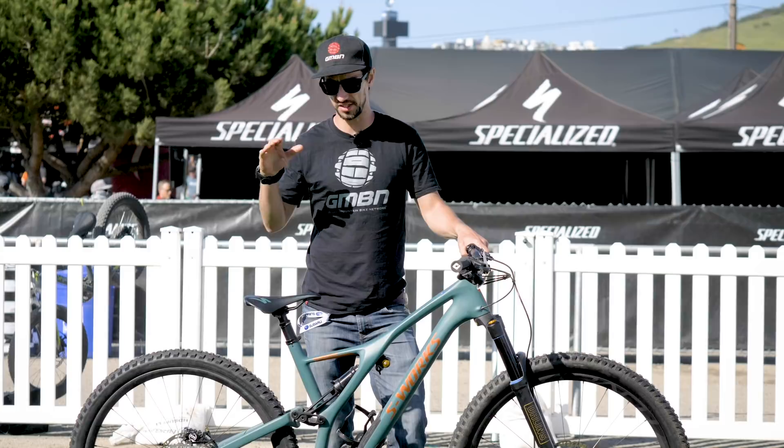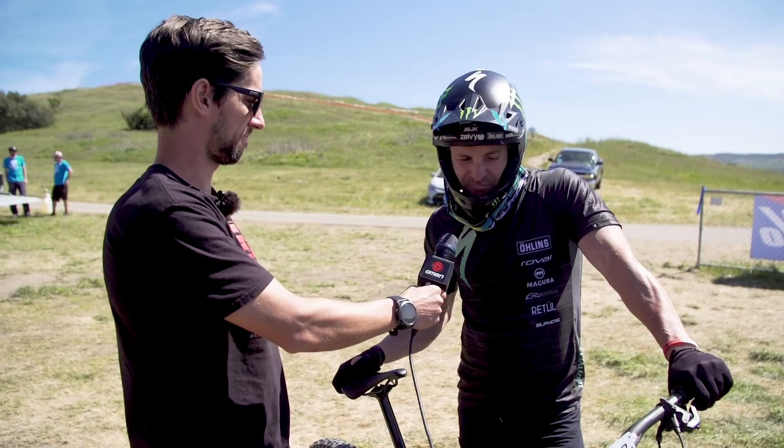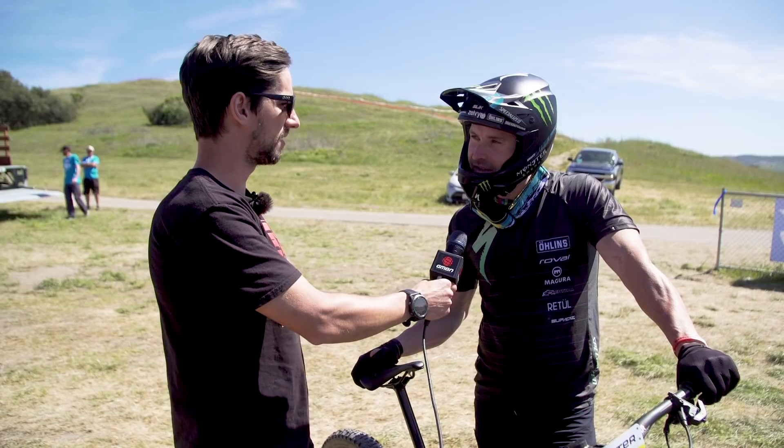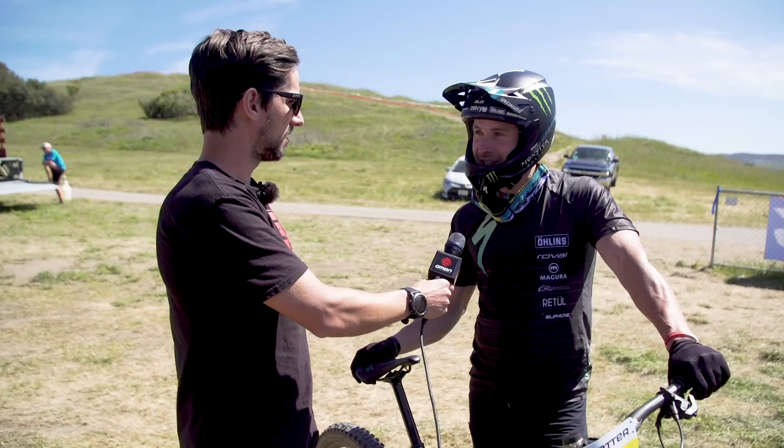Now I'm here with the man himself, Jarrod Graves, riding his Stumpy for dual slalom. How long have you had the bike? This one in particular — about three weeks. Kept it sort of on the low down, with some rides back at Curtis's place in SoCal. Here we have it in short travel mode and it's doubling up as a dual slalom bike this weekend.